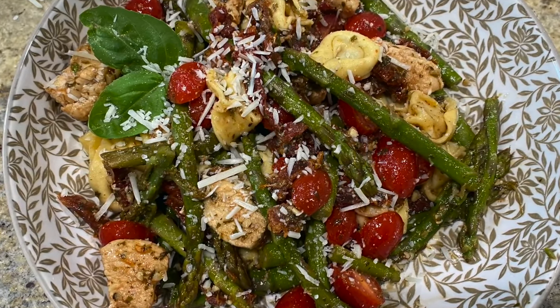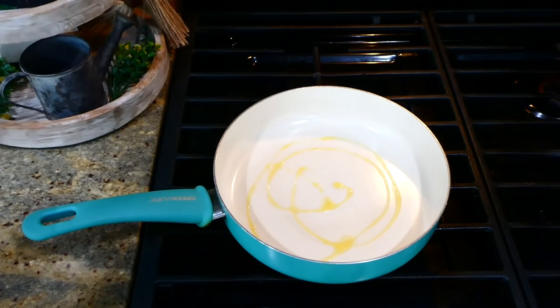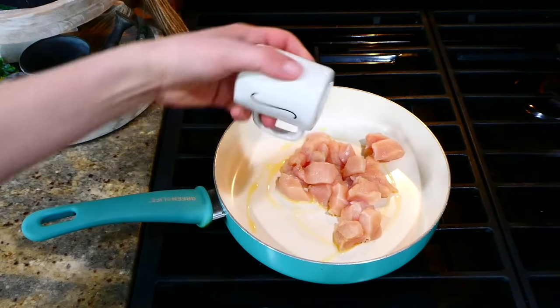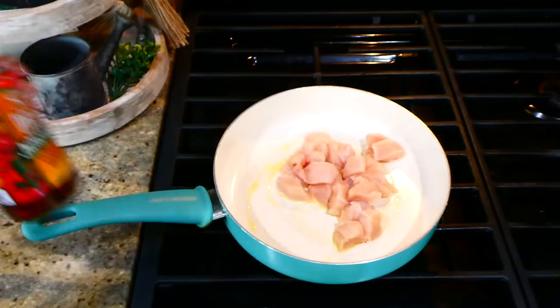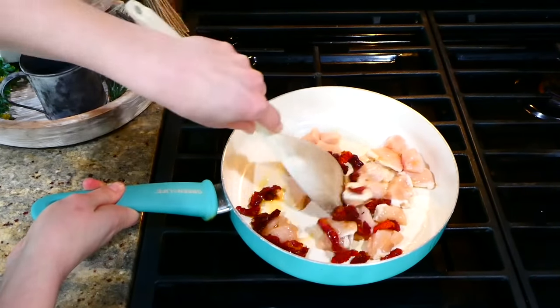This pesto tortellini is one of those things where my sister always asks me to make it when she's over. To get this one started, I poured a tablespoon of olive oil in the pan, then added my cubed pound of chicken breast with a little bit of salt and a quarter cup of sun-dried tomatoes. You're going to cook this chicken completely through at this point.